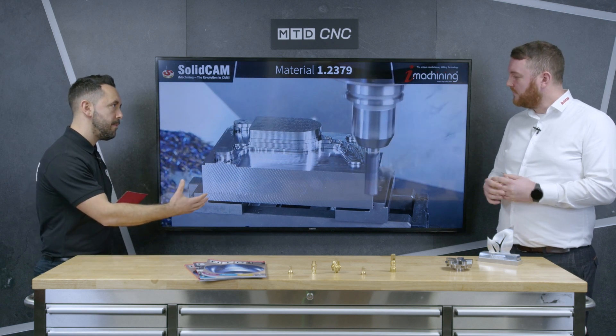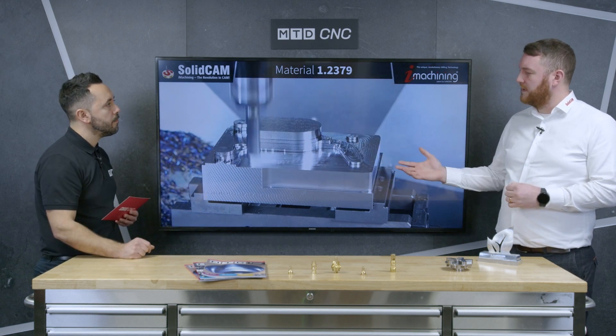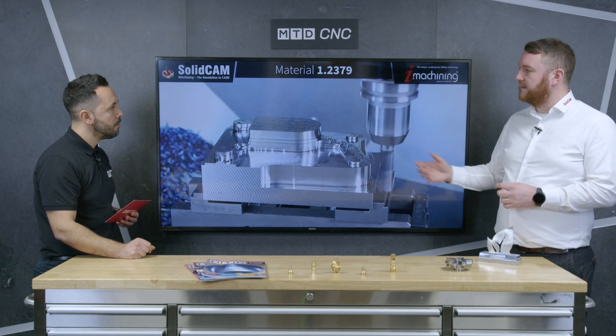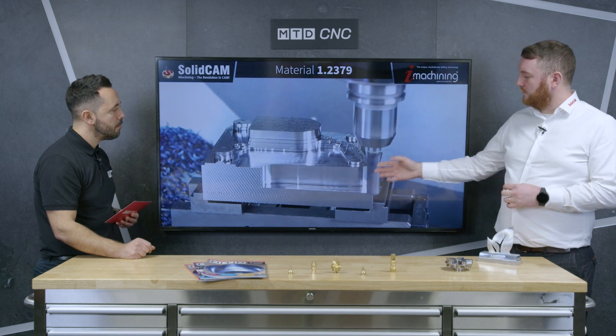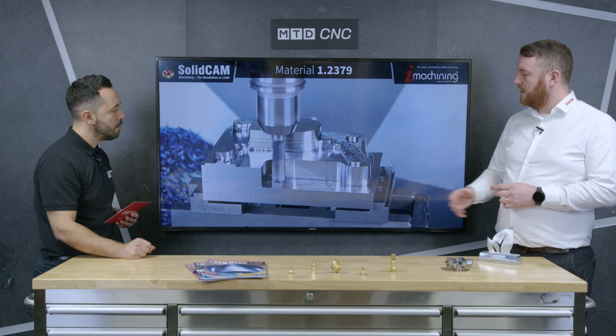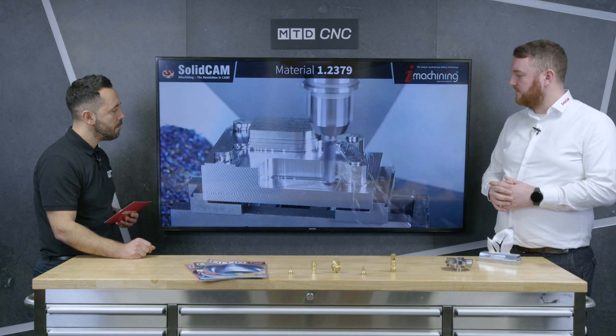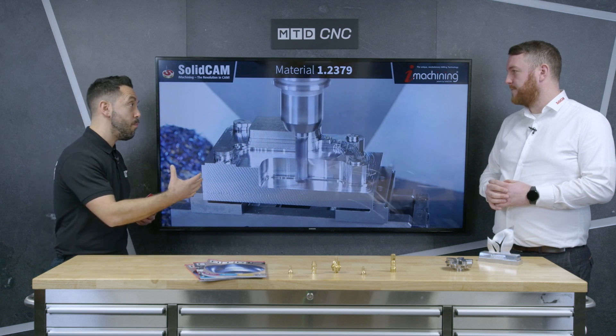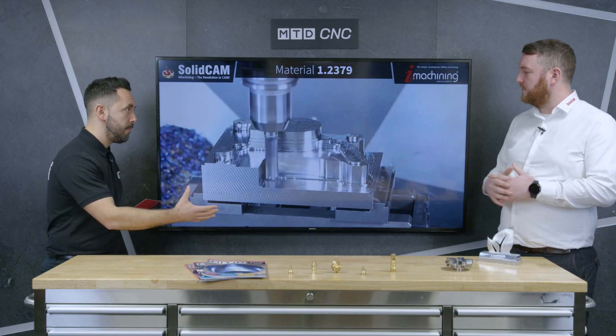And is this done automatically? Automatically, yes. So 3D iMachining, as you can see here — we are telling it to cut the entire target wherever there is stock. It is doing all the deep cuts first; you can see full depth of cut using the full flute length, and then it will come up where there's stock left and create a scallop on the component. So this is a morphing toolpath.